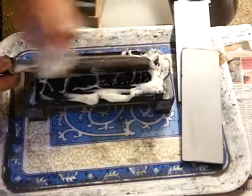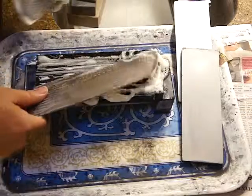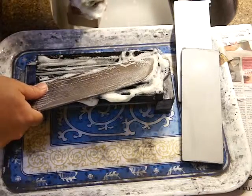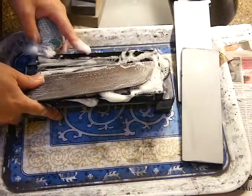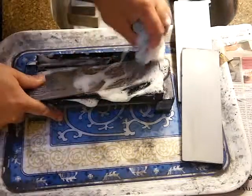Clean the back side too. The knife must be set and stable on the board — otherwise you'll cut your finger again.